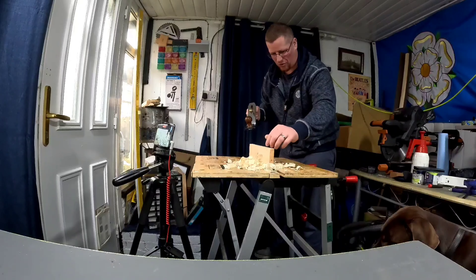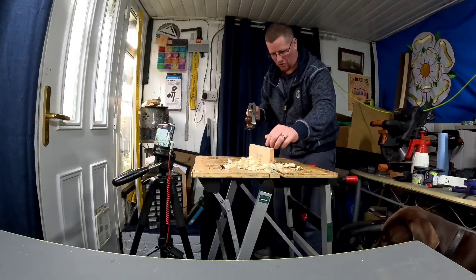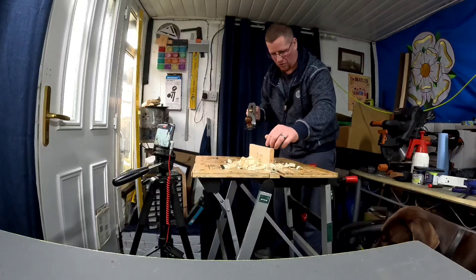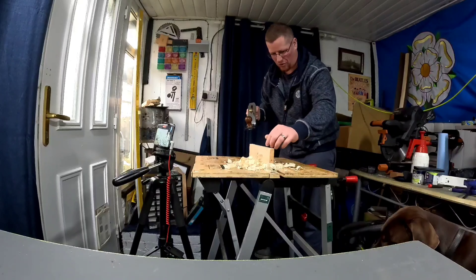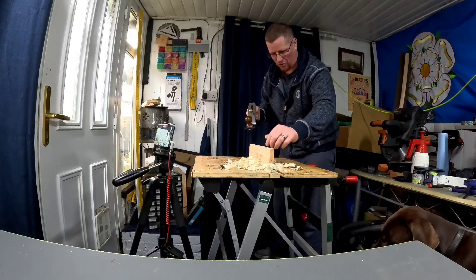I think I'm getting the feel of it a bit now. This is the finish that it left — it is a little bit rough in places, but that could be due to inexperience on my part. I did start getting a feel for it. I think a little bit more fine tuning — possibly the blade is still a little bit far down. I did find it's a little bit fiddly to adjust; I don't know whether that's just my inexperience or whether they're all a little bit fiddly.